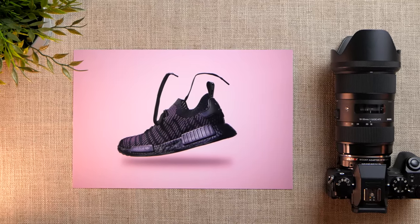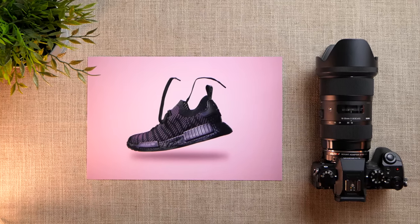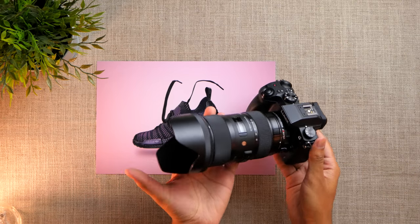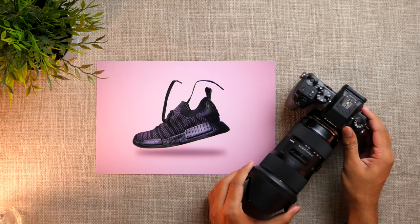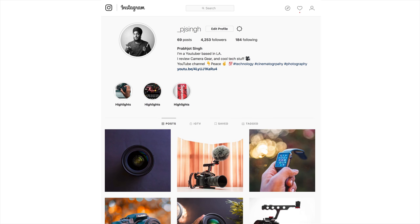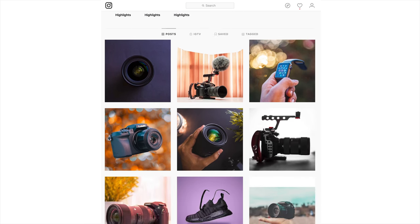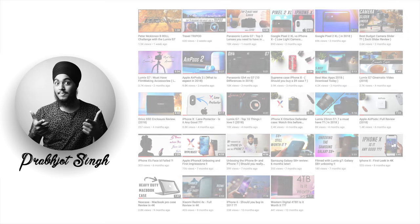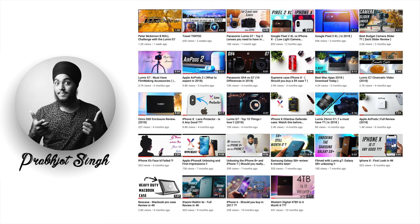That's it for this one everyone. Make sure to hit the like button if you enjoyed this video, and let me know in the comments if you want to see more tutorials and how-tos. You can also follow me on Instagram for early behind-the-scenes looks and check the channel for other content related to photography and camera gear. Thank you for watching and I'll see you in the next one.